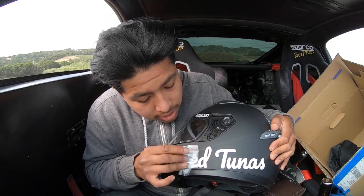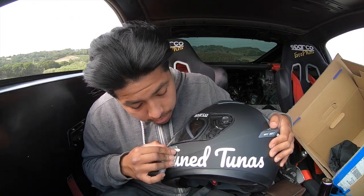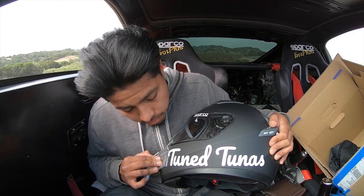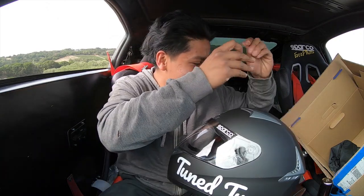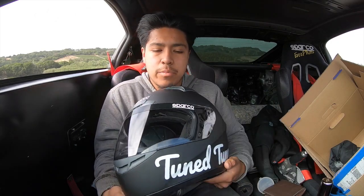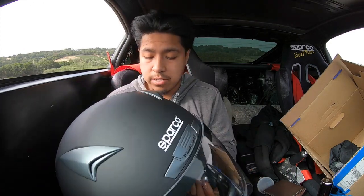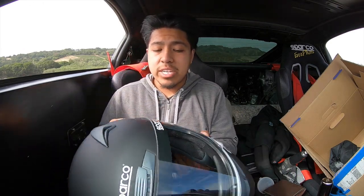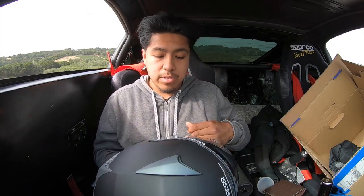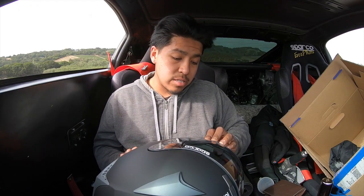It honestly doesn't look that bad the way it leans on it. I thought it was going to look a lot more aggressive, but it looks pretty good. Let me know what you guys think — let me know your thoughts on the helmet, where I put the sticker. Let me know what kind of helmet you guys use. The vents are pretty dope, even on top. It looks pretty aggressive. I was going to get the race clip ones, but I was like, Sparkle, come on. They're going to sponsor me eventually — I'm just playing the waiting game.